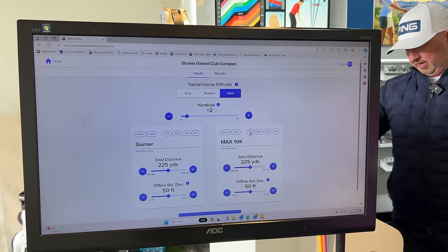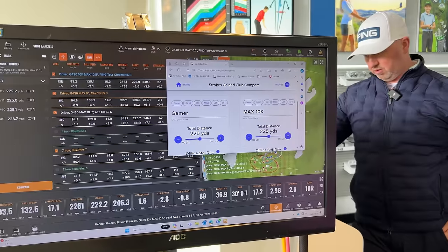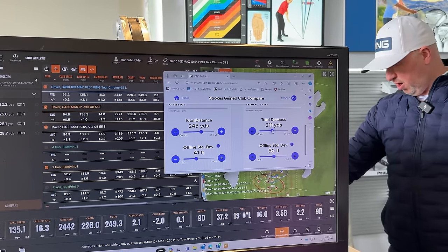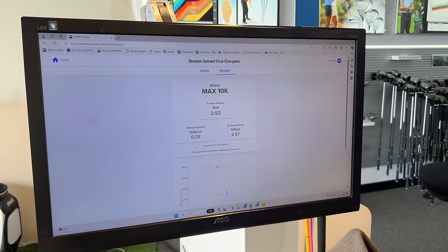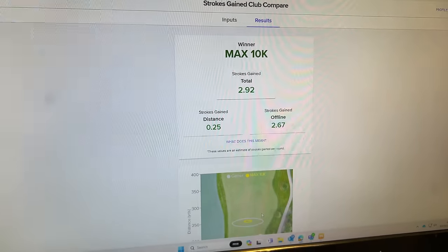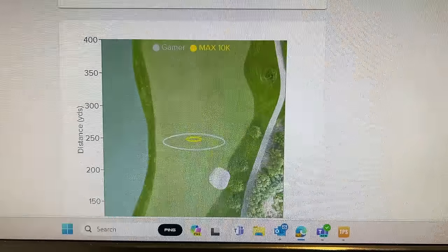We'll go gamer and then 10K — putting your driver distance in: 245 carry. Your distance has actually gone up marginally. That's a fairway finder. Strokes gained is just under three — three stroke potential. So you're going to gain a fraction for your distance, but a big lump of that is just having that really tight grouping.